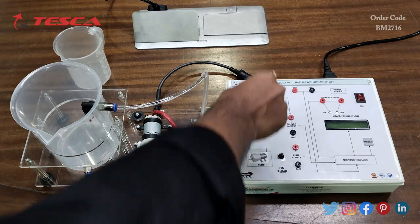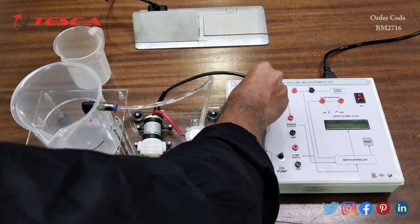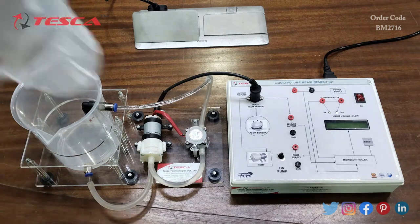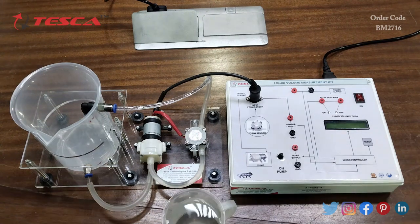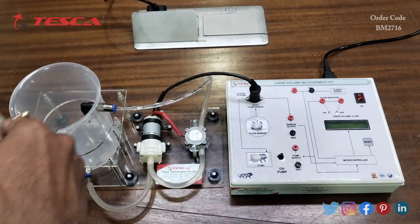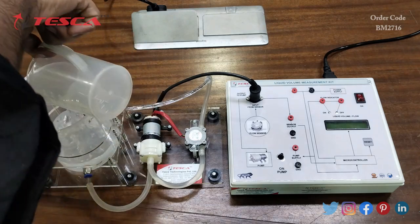Now let's see the working of this kit. First, we will connect the connector to the input sensor. Next, we will put water inside the vessel using a small vessel. Here I have taken 250 ml of water and will now pour it inside the vessel.